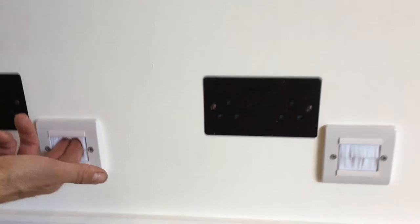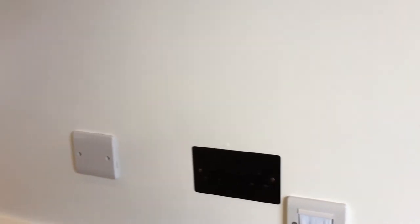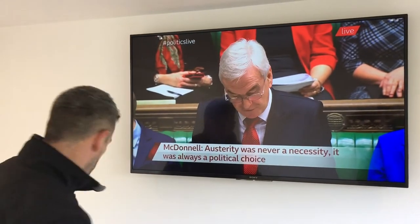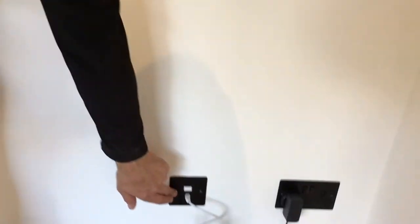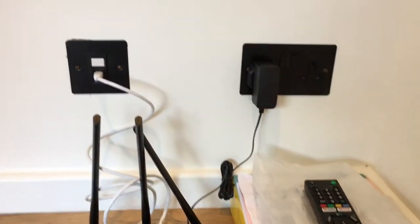We've fitted power points and also a 40mm pipe that runs up behind the TV to thread USB leads through so that no cables are on show. We've connected the customer's TV to the house TV system. Behind there is a satellite point as well. Over here, more sockets and a Cat5 connection which brings the internet and Wi-Fi into the garden room.